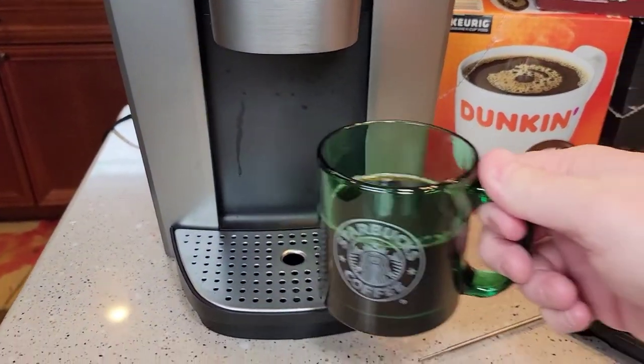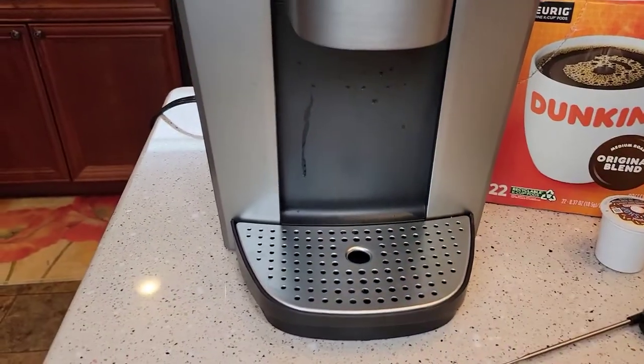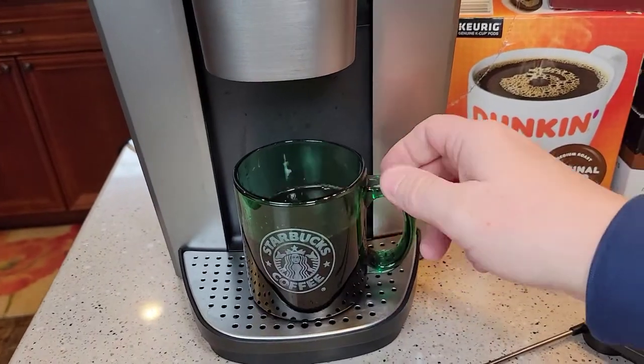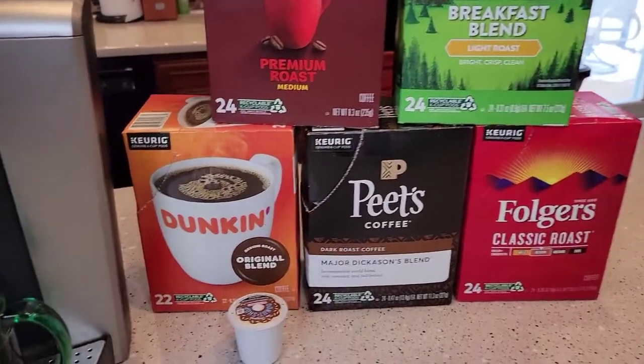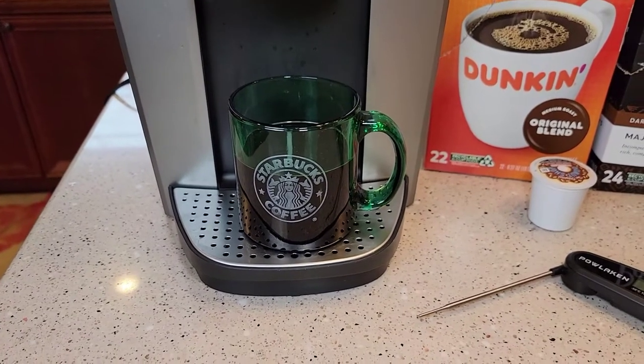I do recommend stirring these first because it tends to get a bit weak at the top. That's a really good cup of coffee. These Keurig machines have come a long way — I just like how endless the possibilities are now with K-cups. You can get whatever you want and they make a really hot cup of coffee.